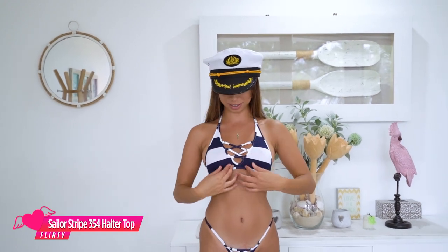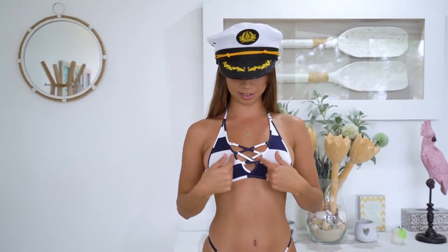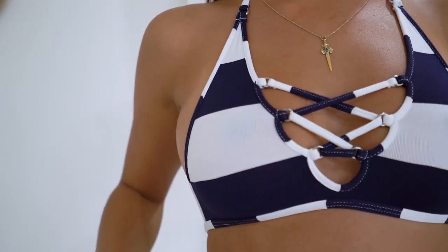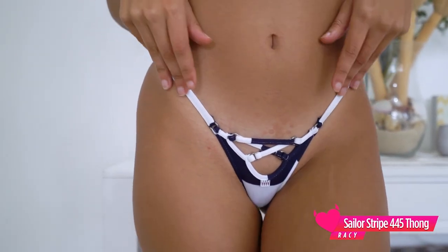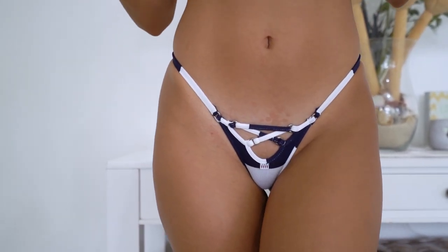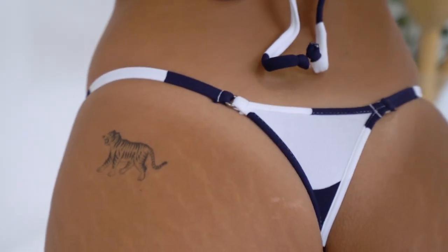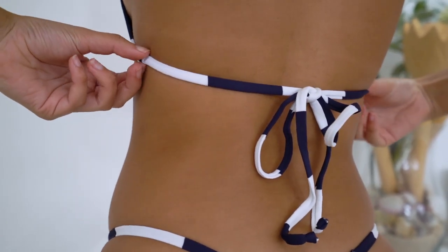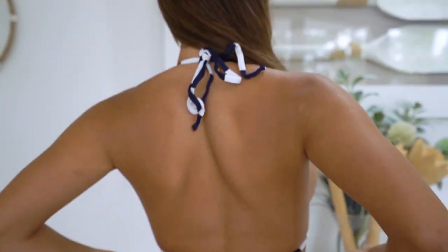Hey guys, so I'm wearing the sailor stripe in navy, and this is the 354 halter top. Super cute, super comfy. Got a crossover in the middle, absolutely love it. And I'm wearing the 455 G-string bottom — it's got some really cool detailing going on, like all different crossovers, and then just a simple G-string at the back, and then you've got a halter tie up top, just tie up there and there.